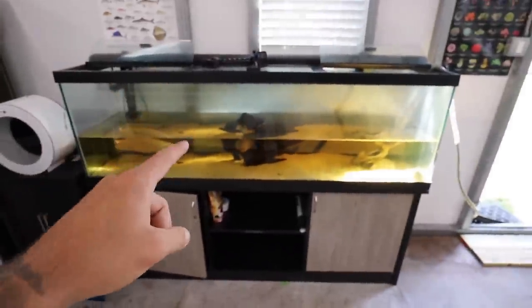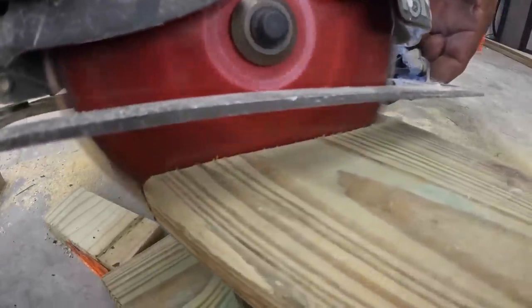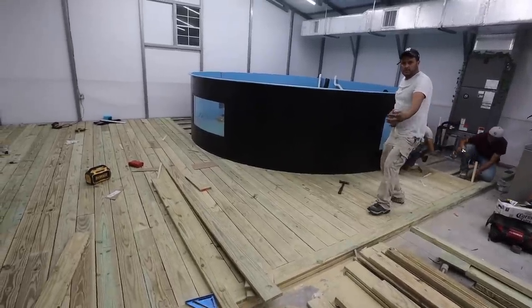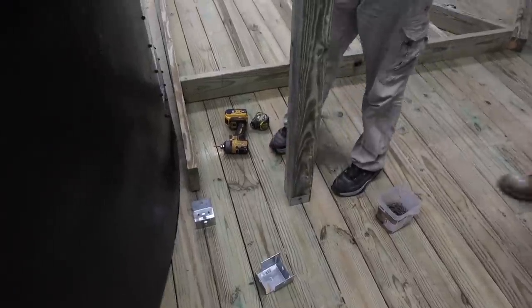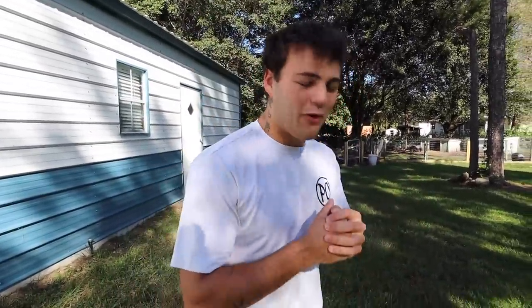I moved the mantis shrimp. I've got this tank emptying out now. It's 1:30 in the morning right now. What is going on, guys? Welcome back to another video. It is going to be one of the craziest videos I think I've ever made.